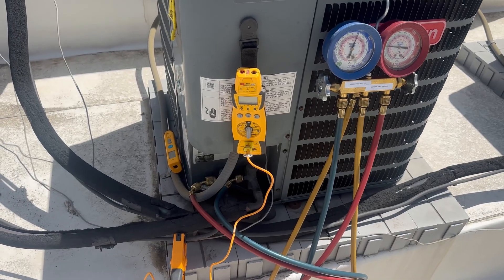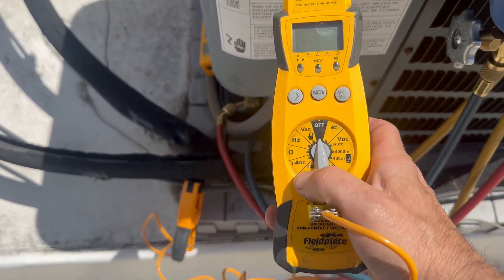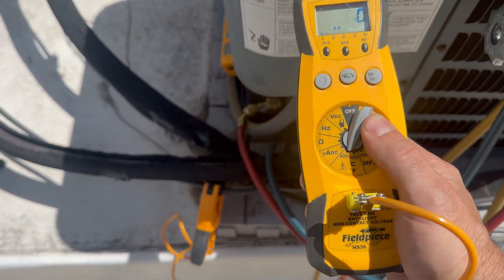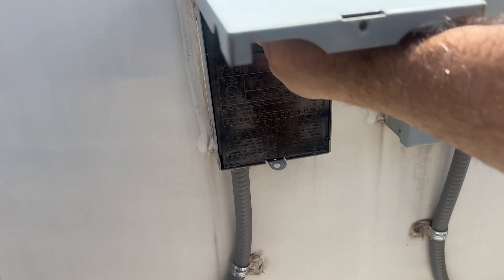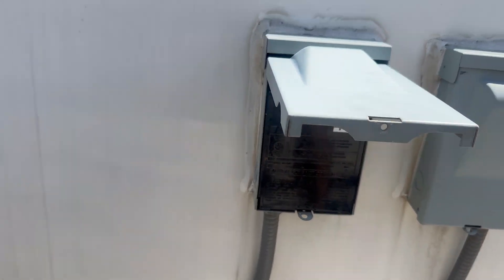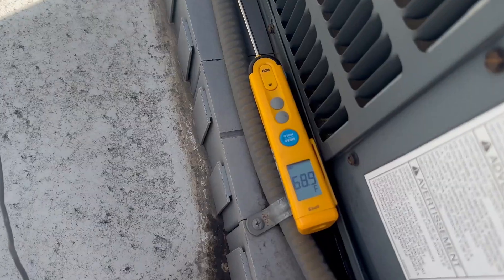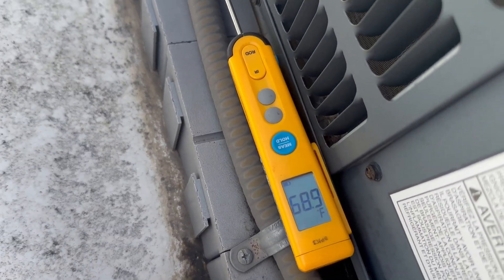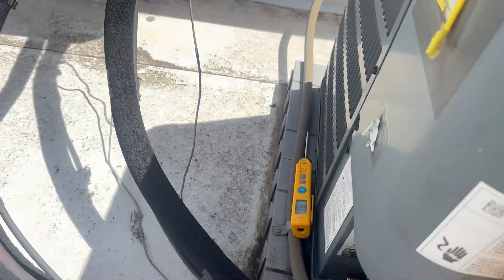Let's head up to the roof and check out our temps and pressures. I've got my gauges hooked up and my temperature clamp on the liquid line. Now I'm going to reapply power and let this run for a couple minutes. There's not a lot of heat load out here today, which makes checking the charge a little difficult.